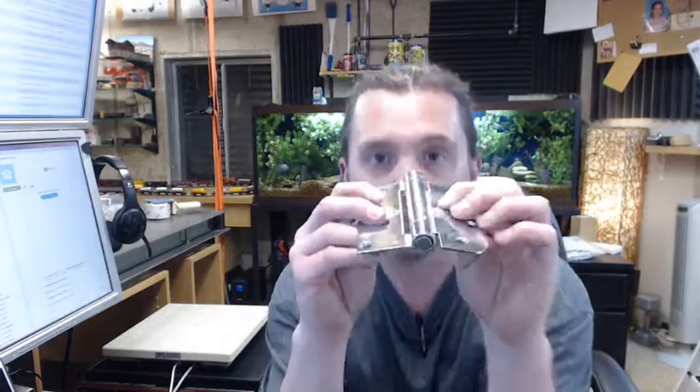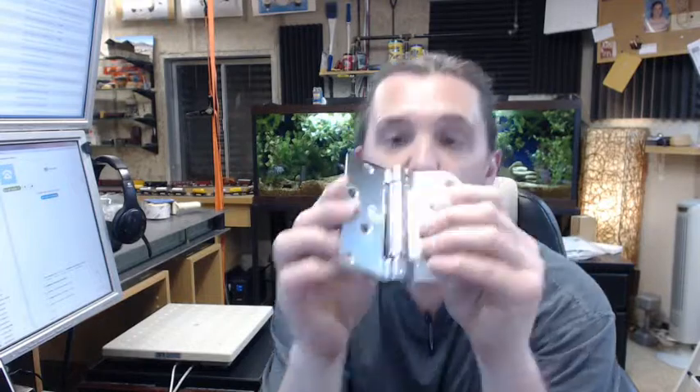This is a full mortise hinge. You can see from the swag on the hinge leaves that when the leaves are brought parallel, they are intended to be mortised flush to the edge of the door and frame.